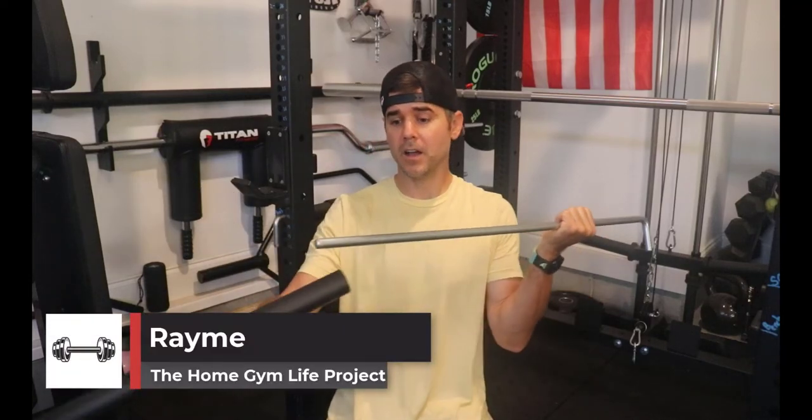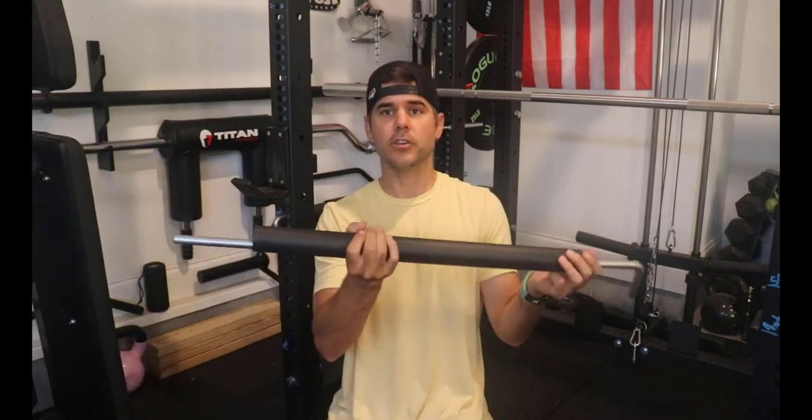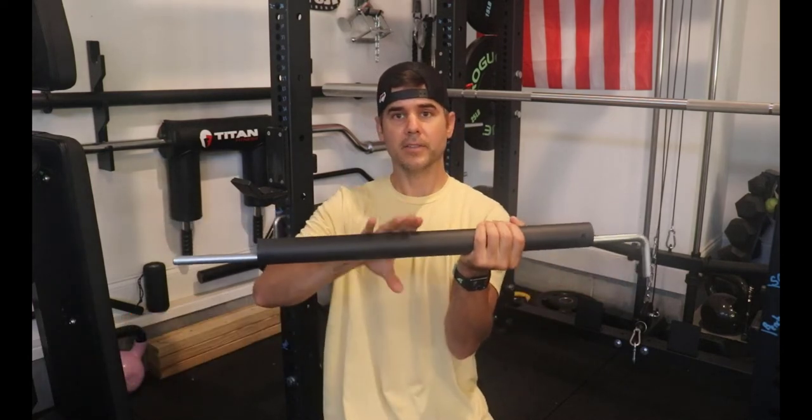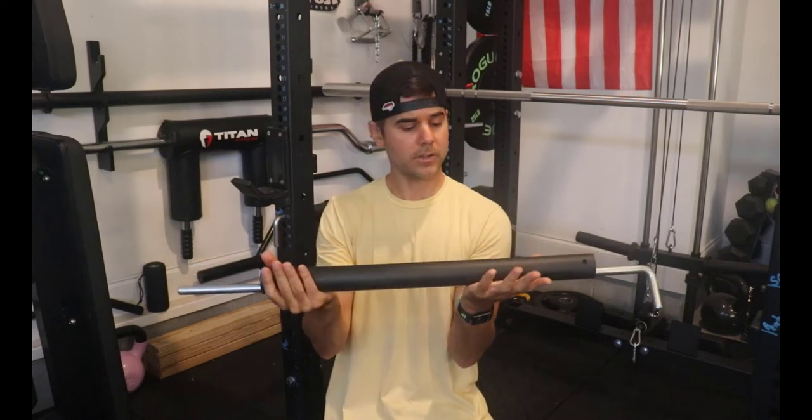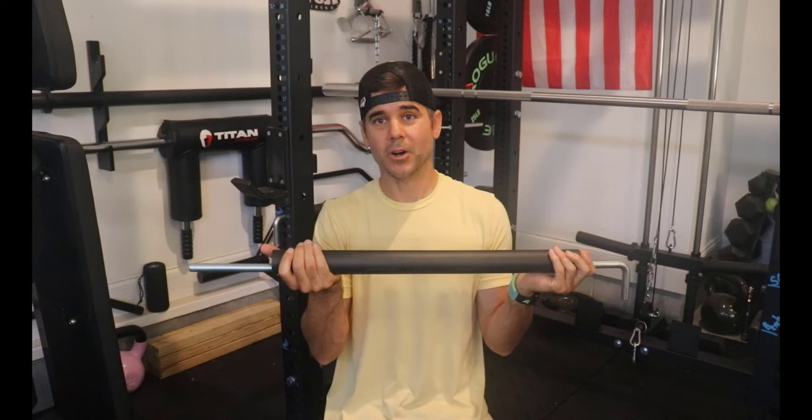What's up everybody, Ramey here and today we're talking about your pin and pipe set. How do you protect your barbell? Because when this thing is on your rack, this is literally a piece of metal and you can see there's all kinds of scrapes on here. This will very easily scratch your barbell.